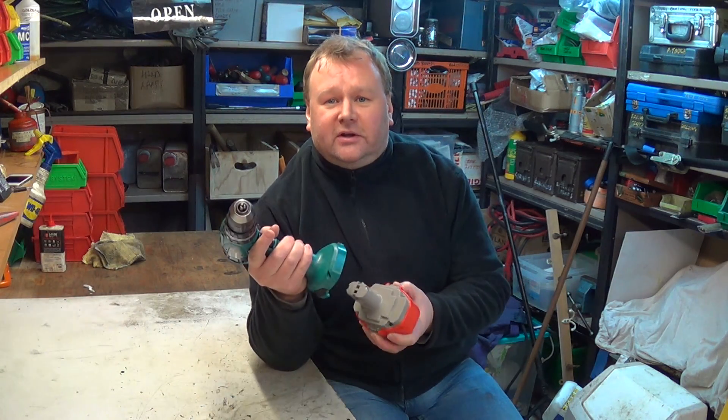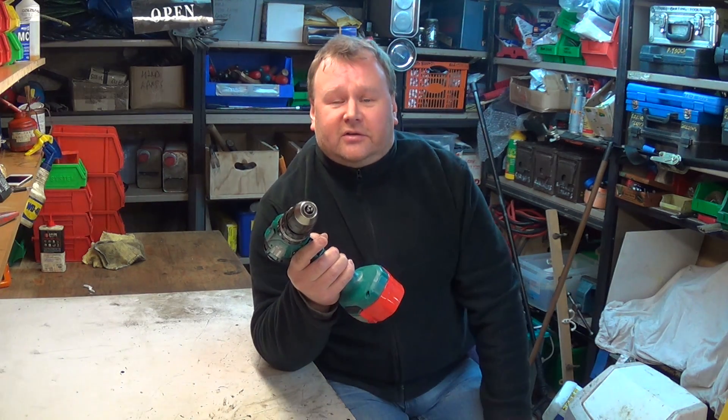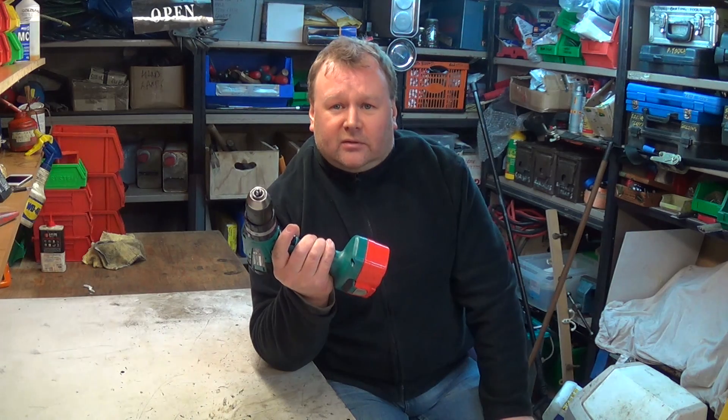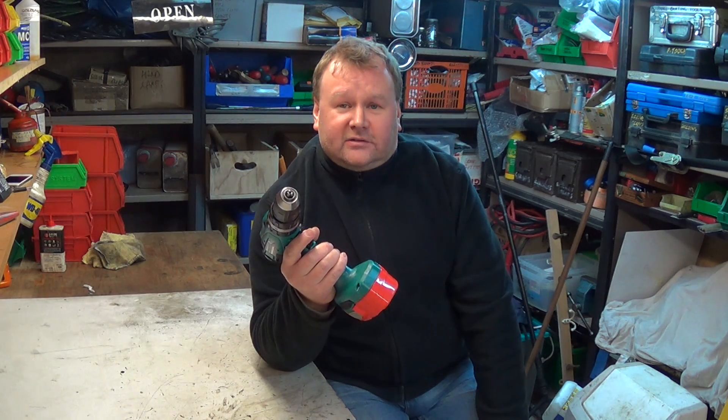If, like me, you've got an old-type Makita drill with an 18-volt NiCAD battery and the battery has come to the end of its life, you might be trying to decide what your options are. One would be to buy a replacement battery and another might be to buy a whole new drill, in which case it would make sense to buy an LXT drill if you're going to go for a Makita with a lithium-ion battery.